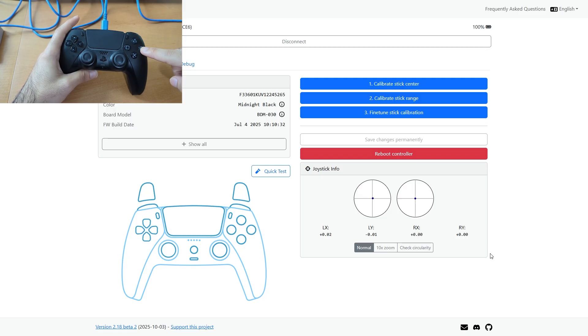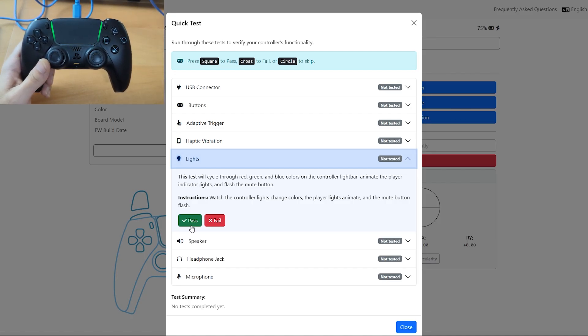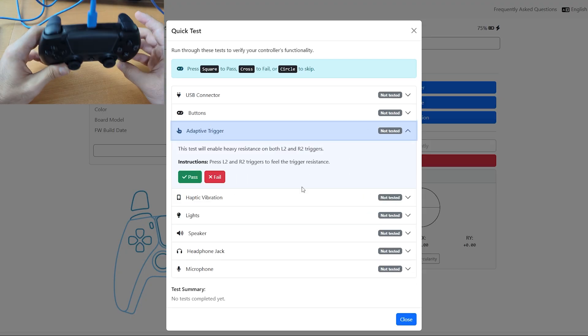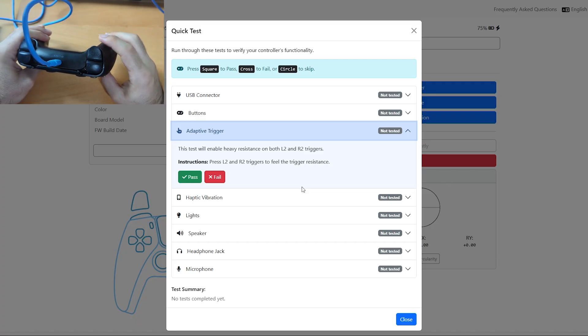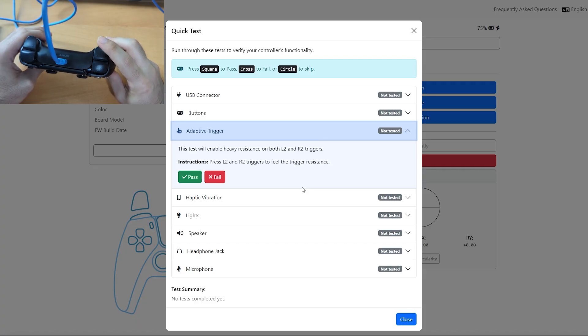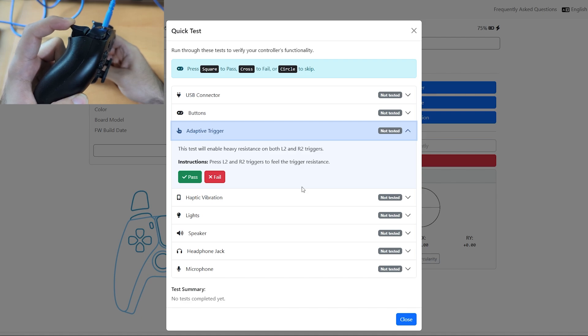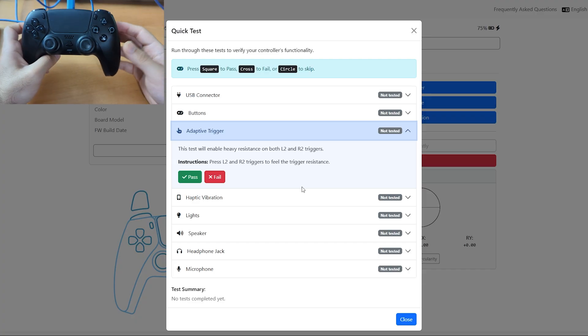Let's get into fixing this controller. This quick test lets you test several different things such as the USB connector, the speaker, the triggers, the lights — which cycle through red, green, and blue — the player LEDs, the mic mute button, and you can check on the website whether it passes or not. I'm more interested in the adaptive triggers because the triggers are giving feedback, but if you look at the right one there's hardly any. So there's definitely something wrong with the adaptive triggers.